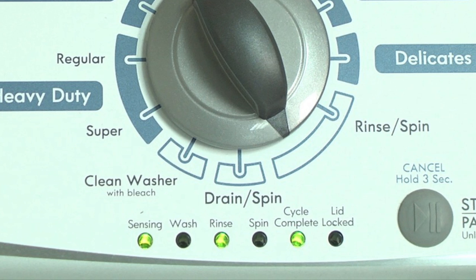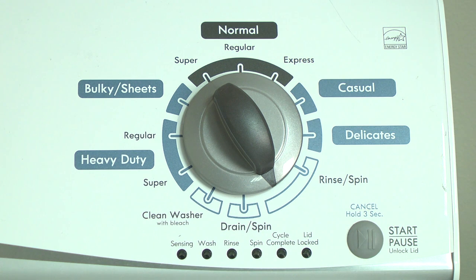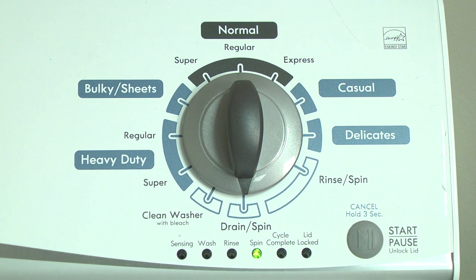For example, for error code F5E3, when the sensing light is on, the rinse and the cycle complete lights are on — this makes 5. Then, when the sensing light is off, the spin and the cycle complete lights are on — this makes 3. The error code flashes repeatedly until you turn the dial one click clockwise to show the next error code.